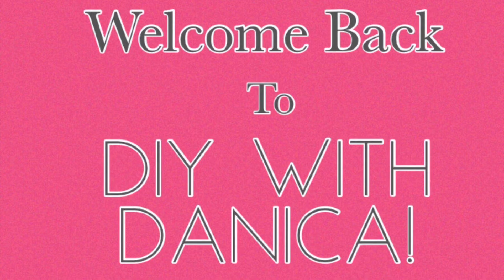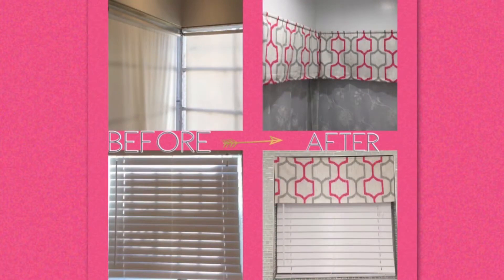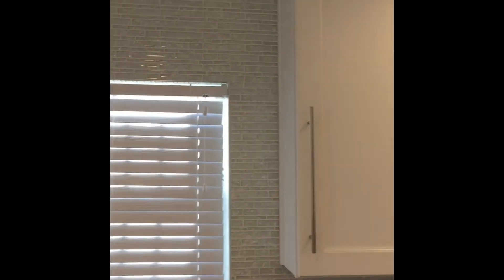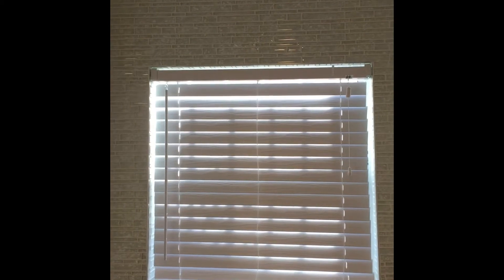Hi everyone, welcome back to DIY with Danica. For today's tutorial we will be taking my bare kitchen windows and making some nice window treatments for them. I recently had my kitchen remodeled and it is very white and gray, which I love. I purposely chose those two colors because I wanted the color to come in with my soft finishings — my curtains, chair cushions, flowers, and other things like that.